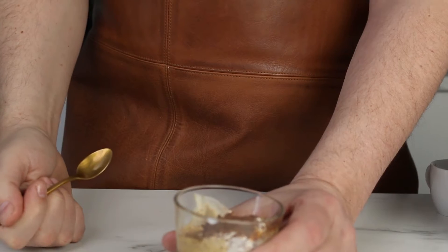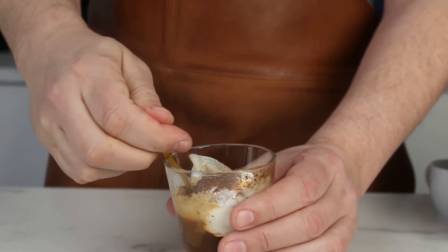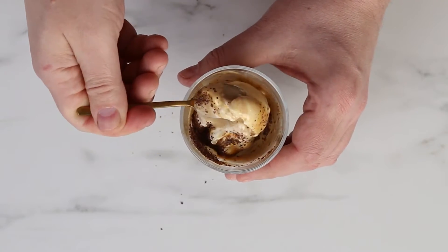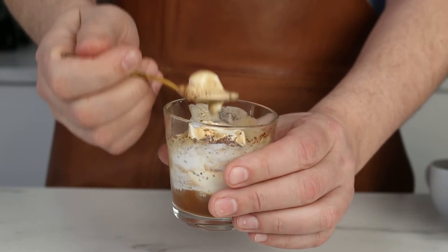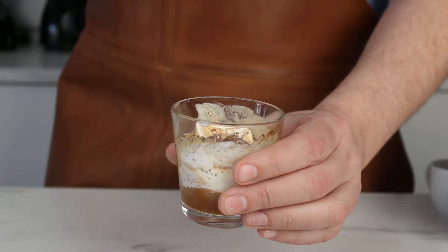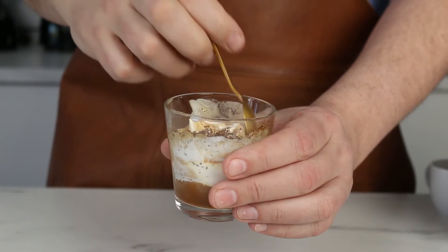Yeah, that's how I remember it. If you want to make something similar for your kids, you can use hot chocolate instead of coffee — that's also very good. That is amazing.